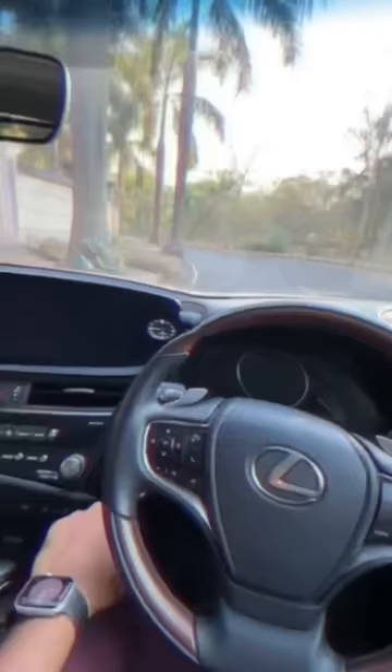Rear seat space is never an issue. I can simply press a button and move the co-passenger seat all the way ahead. The co-passenger will be a bit pissed, but at least I have leg room.